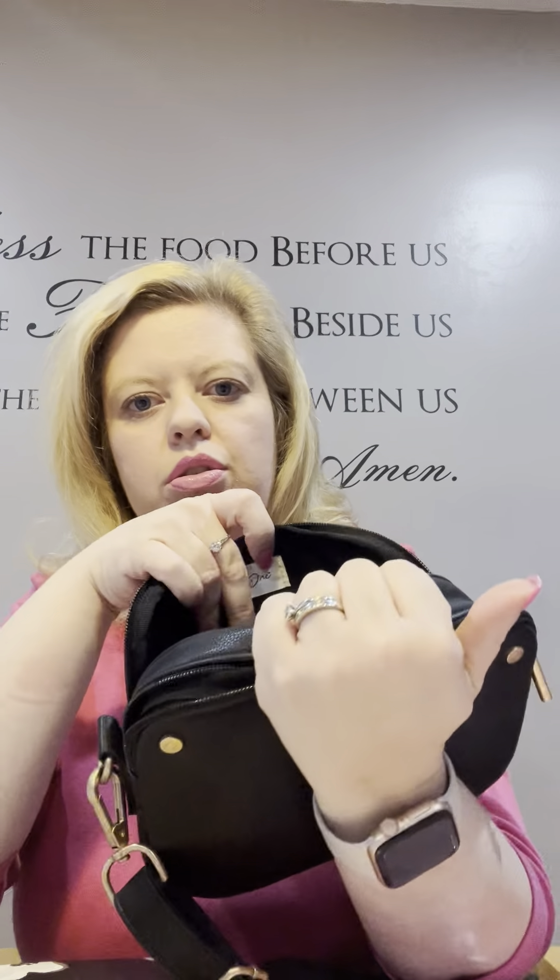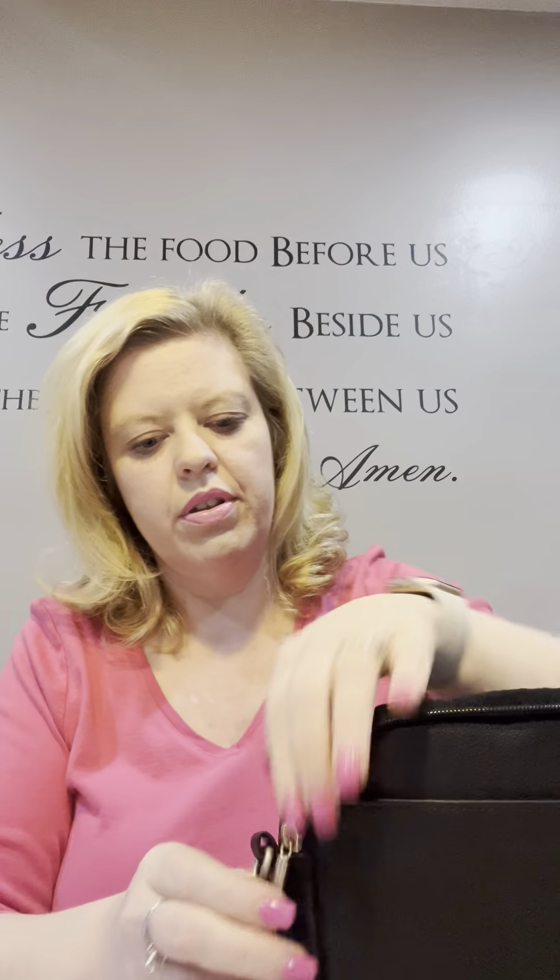Let me take you on a quick tour. You can put your phone right here in this oversized pocket on the outside. Then you have two zippers — two different compartments. The first compartment has two card slots and lots of room, where you can put a mini Benjamin wallet. The other pocket fits a slim wallet if you prefer a bigger wallet, with lots of room in there too.